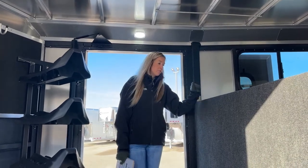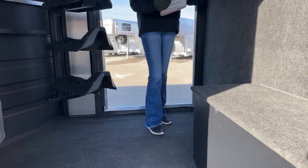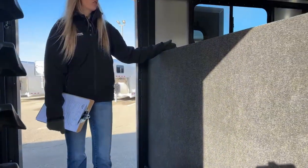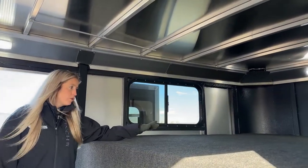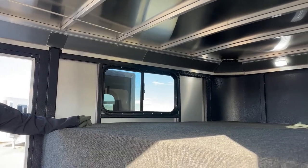The tack room is fully carpeted with marine-grade carpeting, so it's easy to clean — just use a handheld vacuum. You also have carpet on your gooseneck nose and drop wall, which makes it a bit more comfortable if you spend time in here, and helps keep stored items from shifting around.